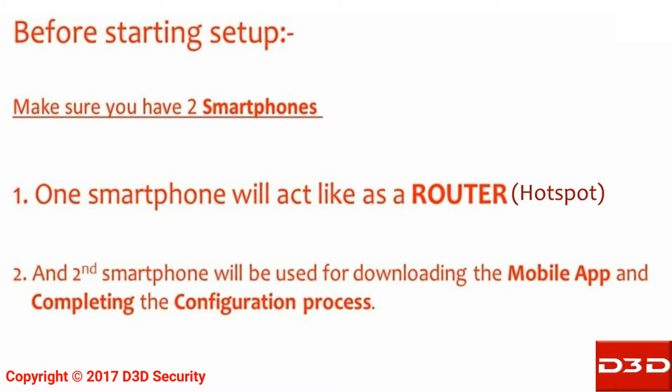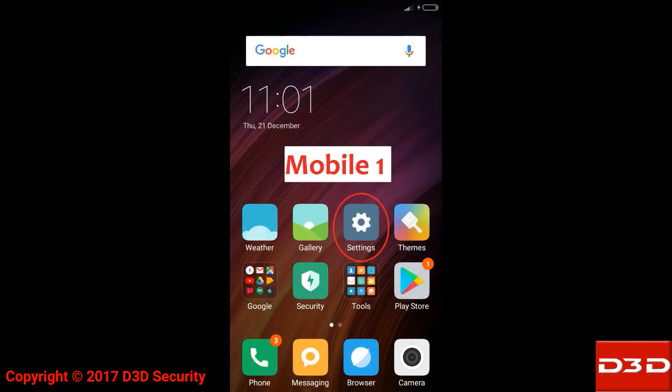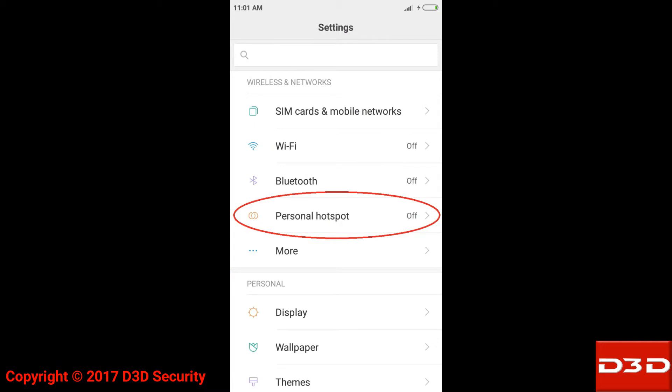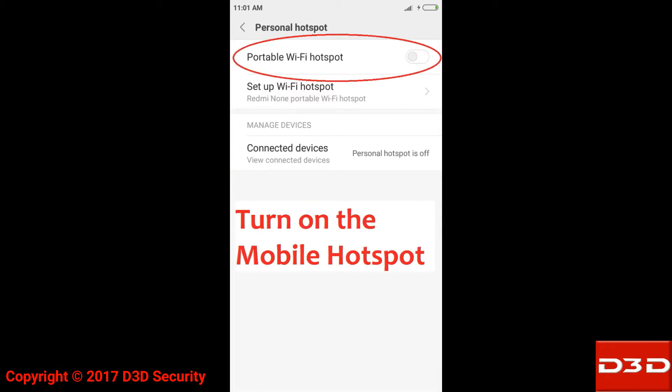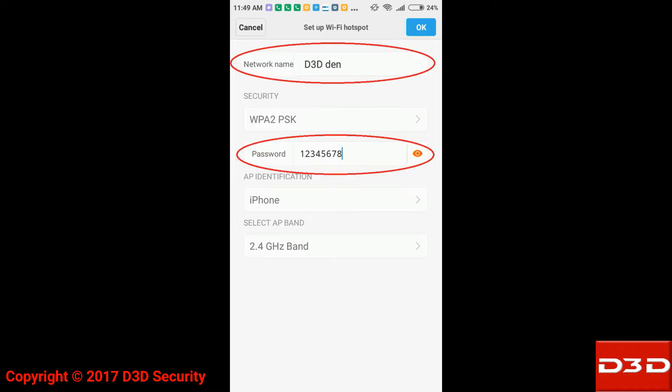Before starting setup, make sure you have two smartphones. One smartphone will act as a router, and the second smartphone will be used for downloading the mobile app and completing the configuration process. Turn on the hotspot of mobile phone one. There should be no special characters in the Wi-Fi SSID and password.